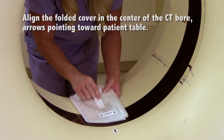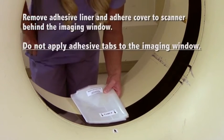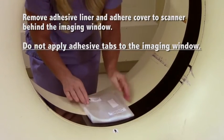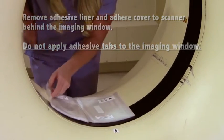From the non-table side, align the folded cover in the center of the bore with the table label arrows pointing towards the patient table. Remove adhesive liner, flip the cover over, and press adhesive tab to the scanner behind the imaging window. Do not apply adhesive tabs to the imaging window.